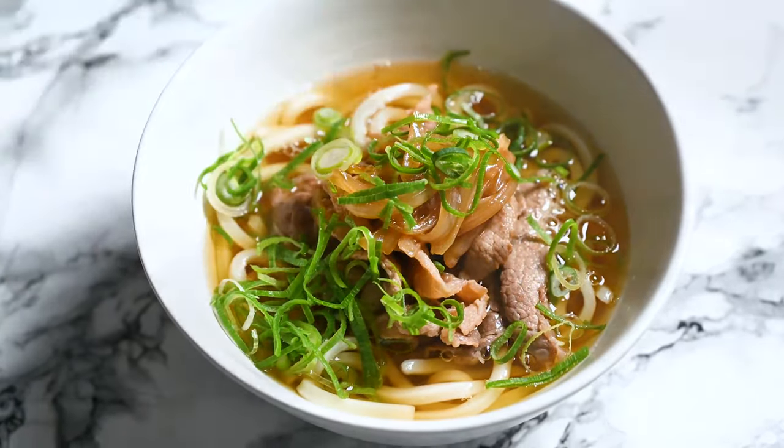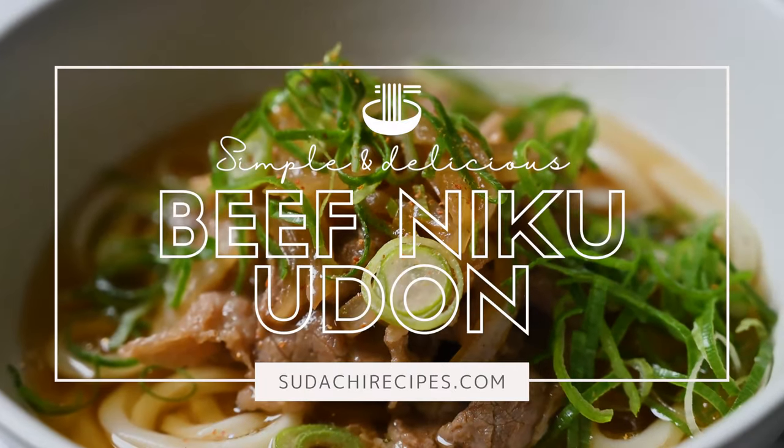Hi everyone, it's Yuto from SachiRecipes.com and today I'm gonna show you how to make a classic noodle dish called Niku Udon.